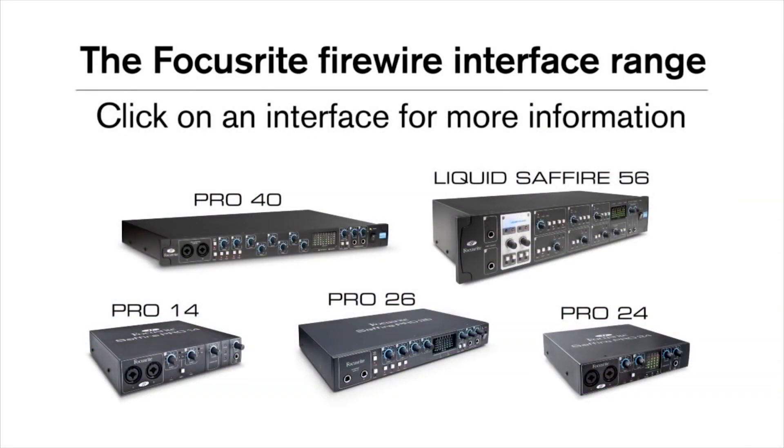The Focusrite Firewire and Thunderbolt interface range. Using a Firewire interface lets you make the most of the available USB ports on your recording system. It also helps you maintain the all-important data transfer rates that music production requires.